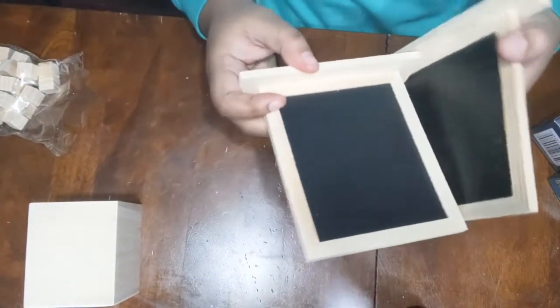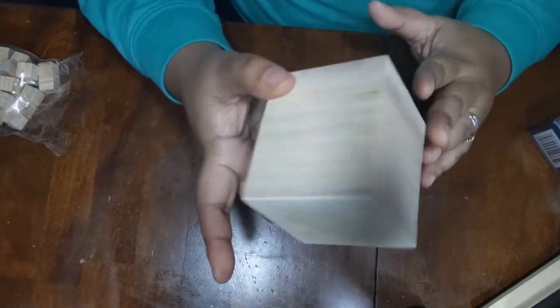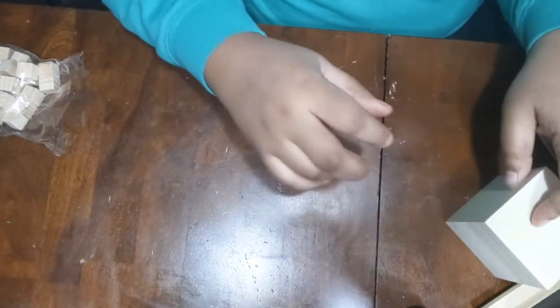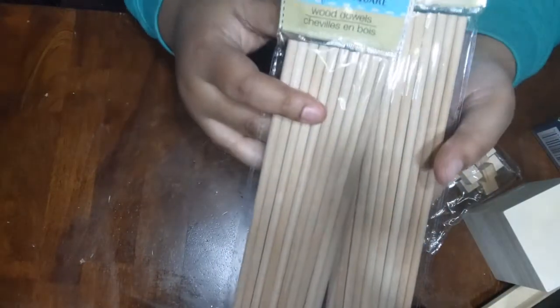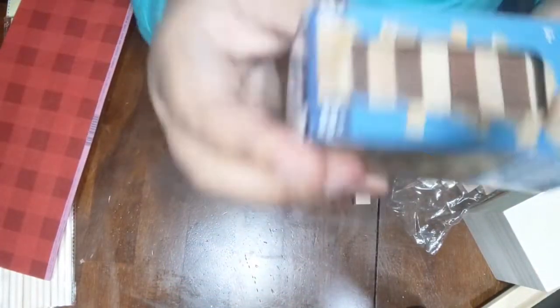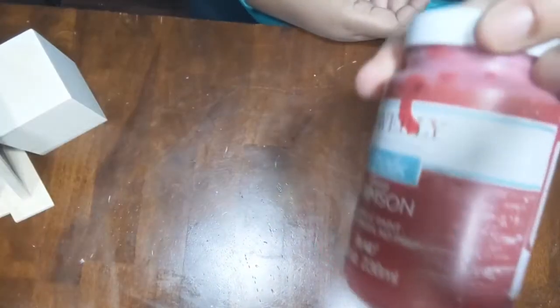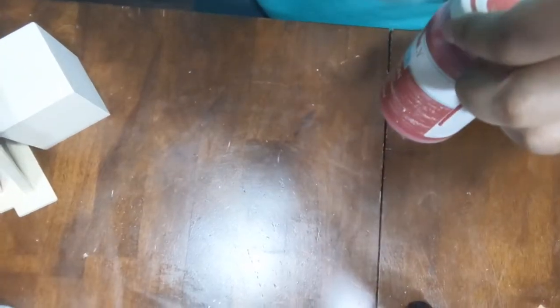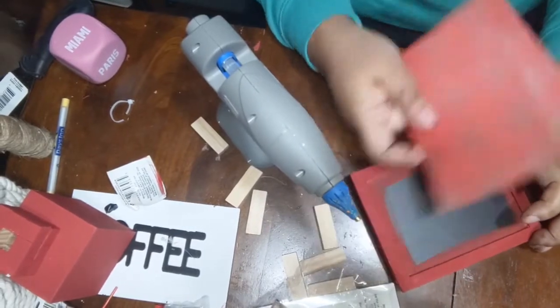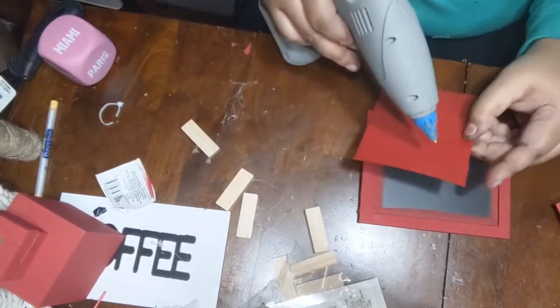For this last DIY you will need two chalk boards that they have at Dollar Tree — this is new for Dollar Tree — and one of those little boxes, the little square wooden pieces, some wooden dowels, the longer ones, and some paper of your choice. I ended up not using the tumbling tower. Of course I'm going to paint this with the red chalk paint. This is actually going to end up being a Valentine's lantern — that's my take on it.